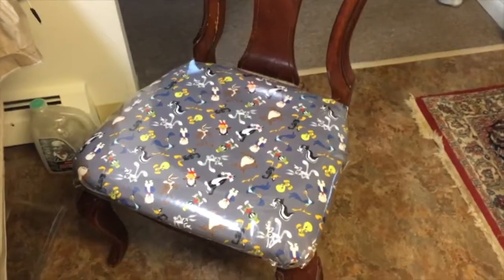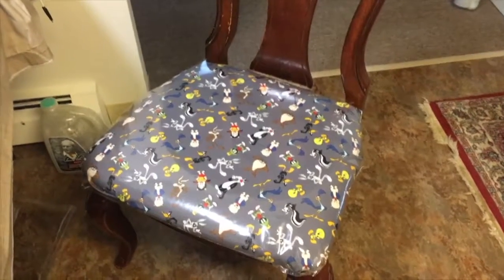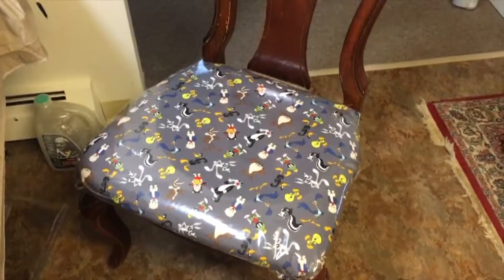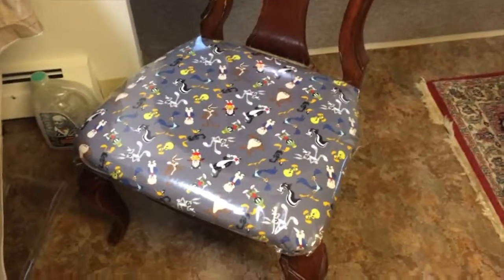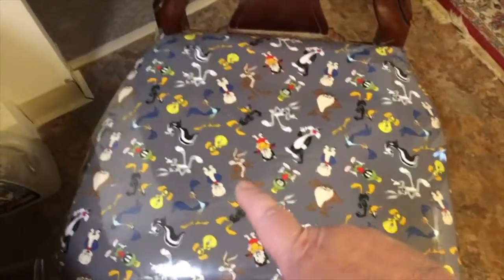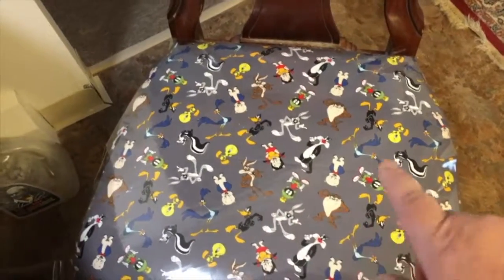There you go — it's all done. We screwed the top on and got the chair all fixed up. We've got to do the other one next, but we're not going to do a video on that. You can orientate your characters in any way — like Bugs this way, Tasmania in that way, and so on.